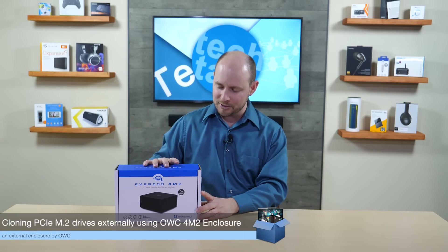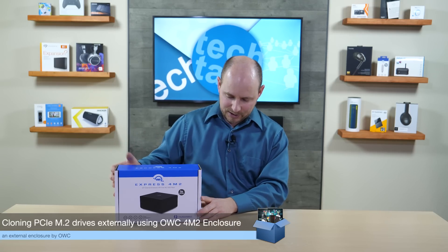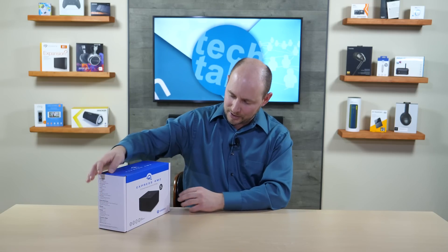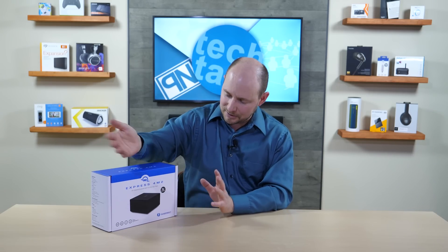We know we can clone a drive to a drive easily, but what about these smaller M.2 formatted drives? There's no real external dock with a user-friendly cloning function specifically made for that. However, we have a workaround, and it's all thanks to OWC — Other World Computing. What we have here is their OWC Express 4M2, made primarily for RAID configurations.